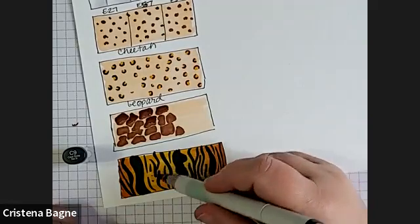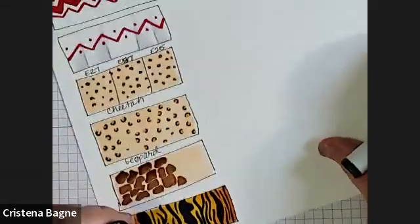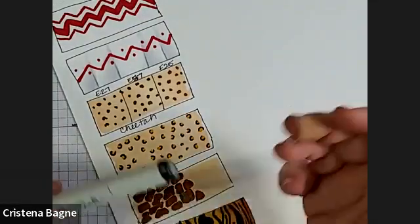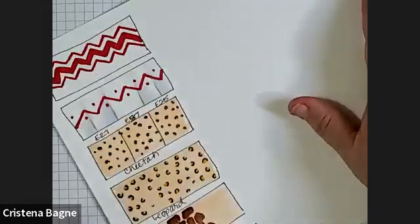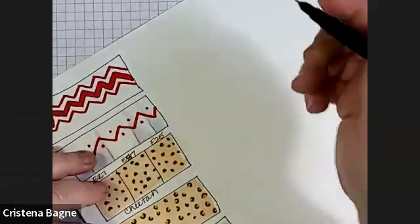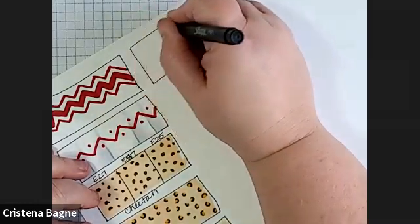These ones look a little bit thicker — this looks more like tiger over here. That's the meaning of doing a lot of these different little boxes, because it gives you practice and time to play with what you're doing, and you can say okay, I like this one, I don't like that one. So I'm just going to make another little box here.